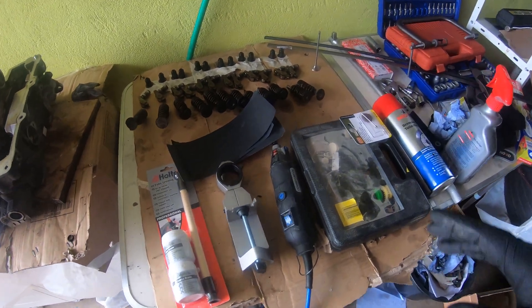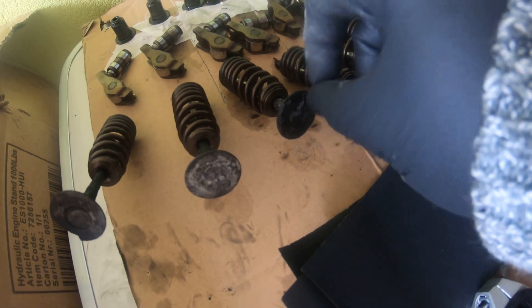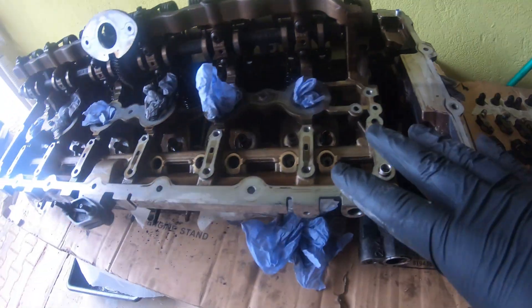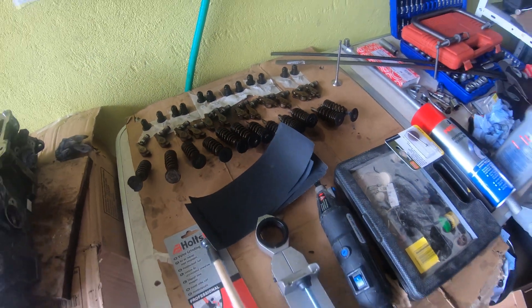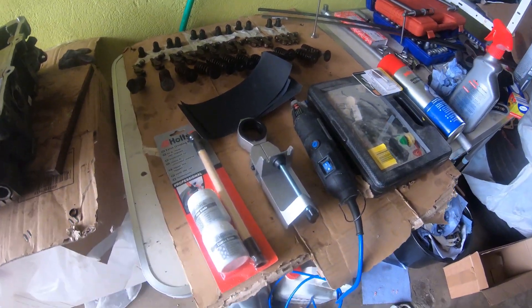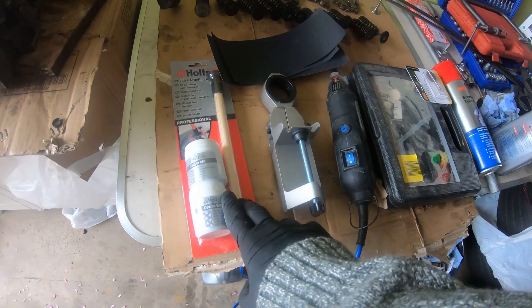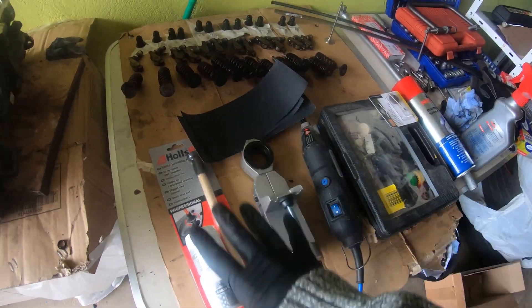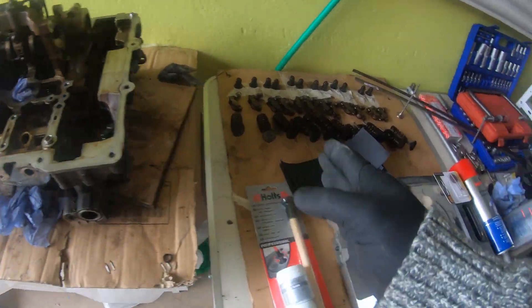All right, everybody. We're now ready to start cleaning off these valves. They have a lot of carbon buildup. We want to clean the head, which I'll do later, but I want to get focused on these valves right now because I know it's going to be a time-consuming process. We have a valve grinding kit. Once the valves are cleaned up, we'll be able to put them back in the head and seat the valve properly. There is a lot of carbon buildup on these, and I just want to make sure that we get a good seal so that we don't lose any compression.